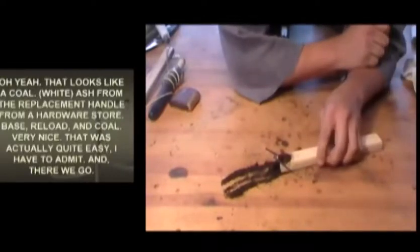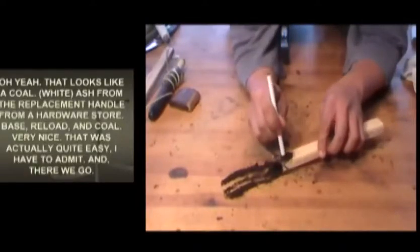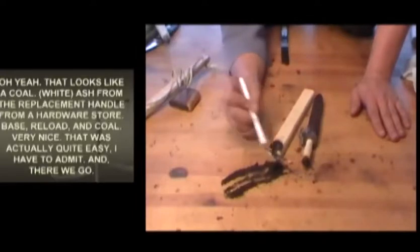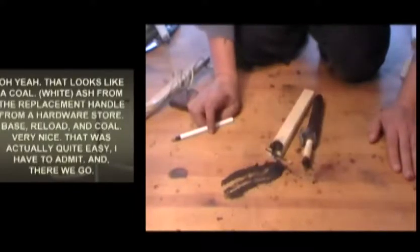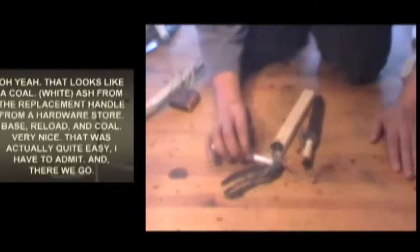White ash from the replacement handle from a hardware store - base reload and coal. Very nice. That was actually quite easy, I have to admit.